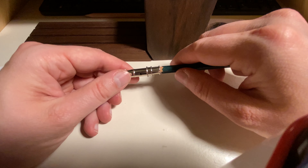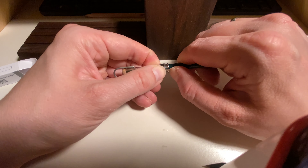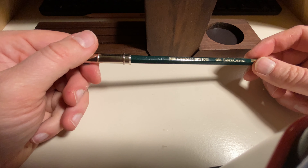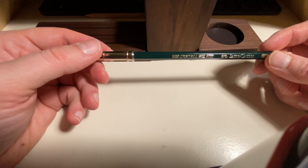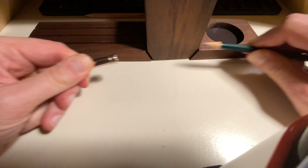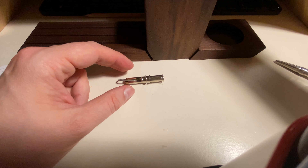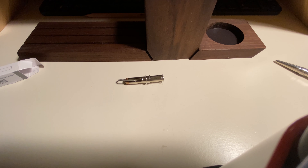Let's see how other pencils fit in there. If I put in a Castell 9000, you need a lot of force to pull it out — so it will work better with some pencils than with others.